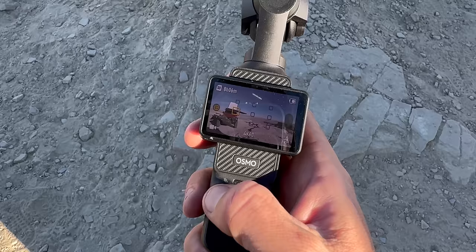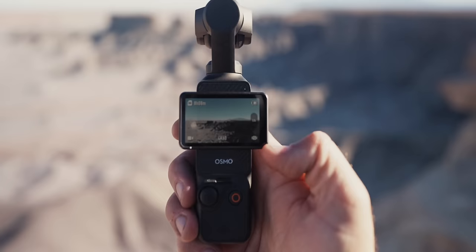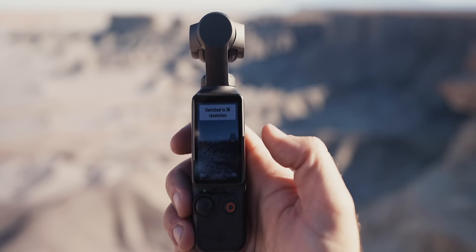The big thing about the Pocket 3 is it's got a big screen on this camera. For me, it's super easy to see what you're doing, and you flip it to switch between horizontal and vertical. It just makes this super unique in that you're not having to look at a small screen when you're shooting vertical content.